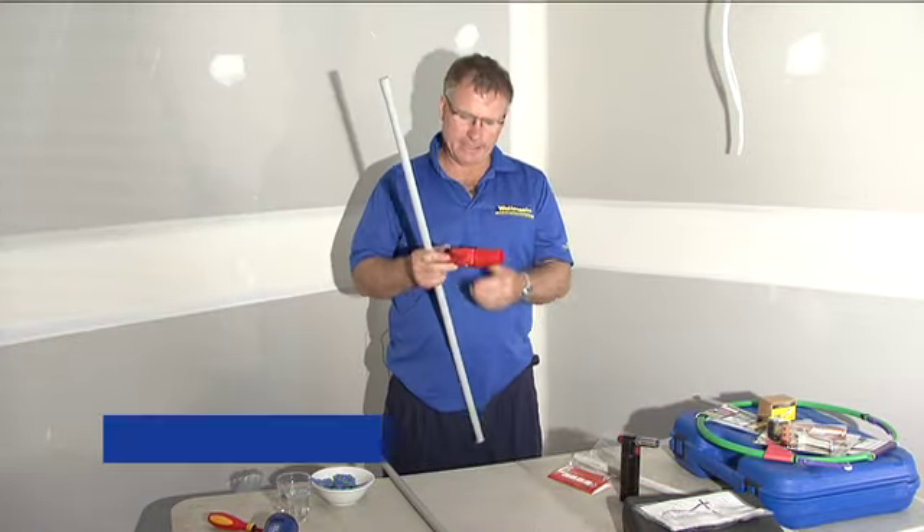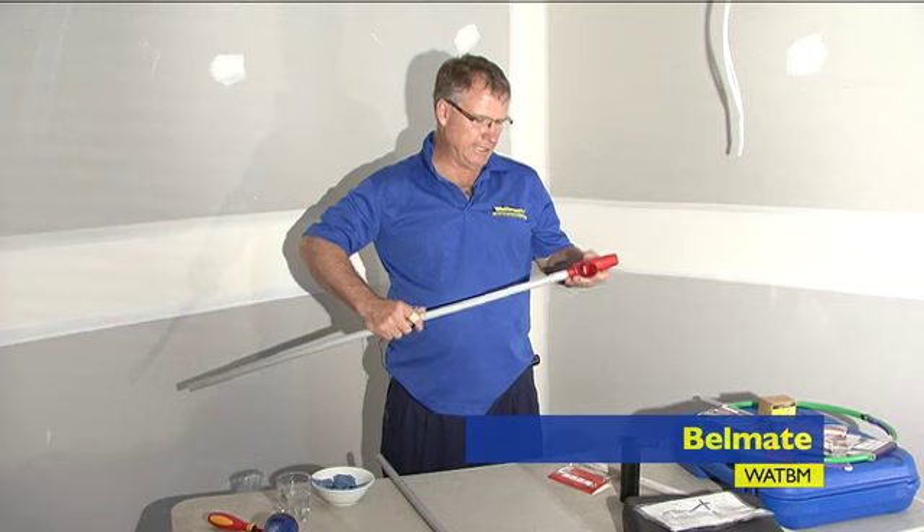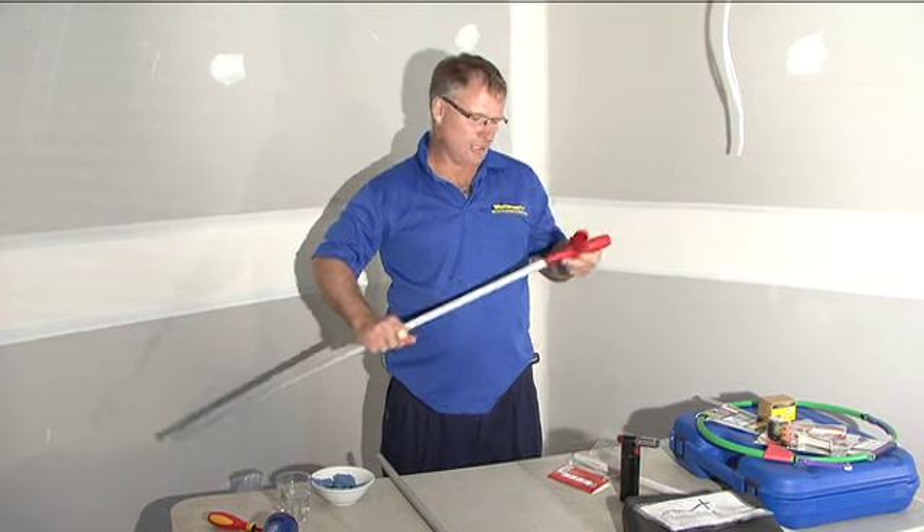Kevin Cloak from Wattmaster here. Today we're talking about the Bellmate, a device for creating bells on the end of PVC conduit.